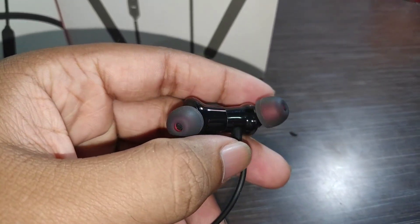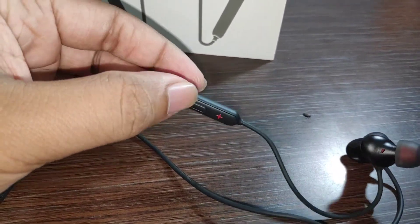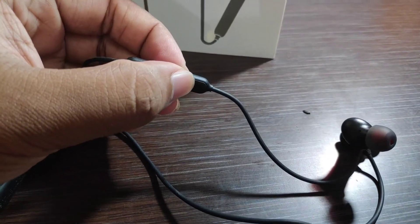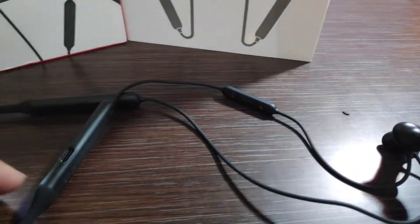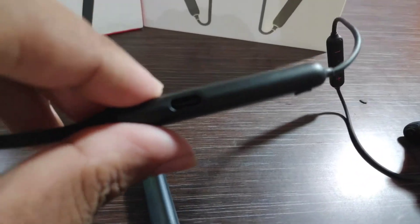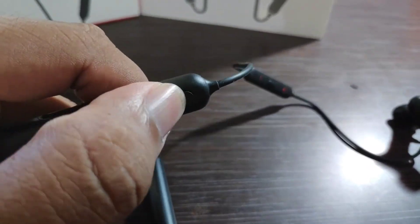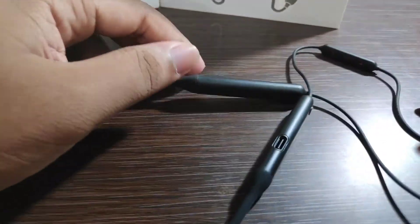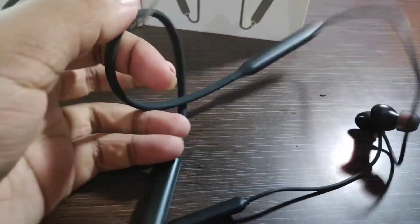You will get magnetic earbuds. The wire will be tic-tac style. This is the minus button, the call receive button, the tours button, and the plus button for volume up. There is a Type-C port, OnePlus branding, a quick switch button, and this side is a push. You also get a flexible neckband.